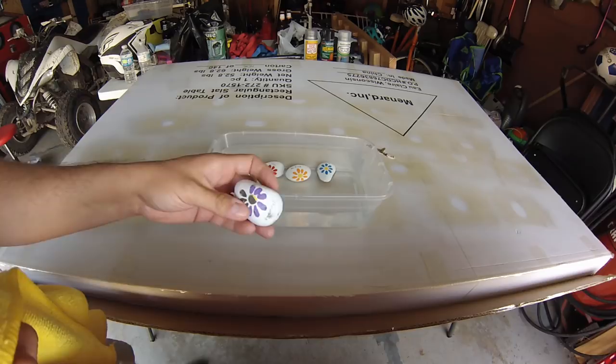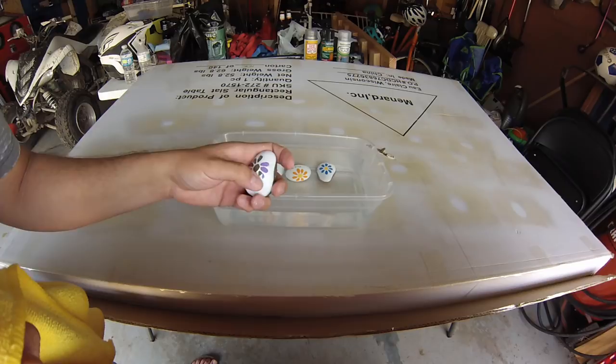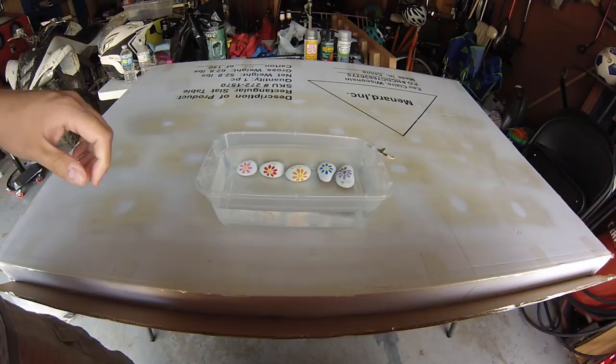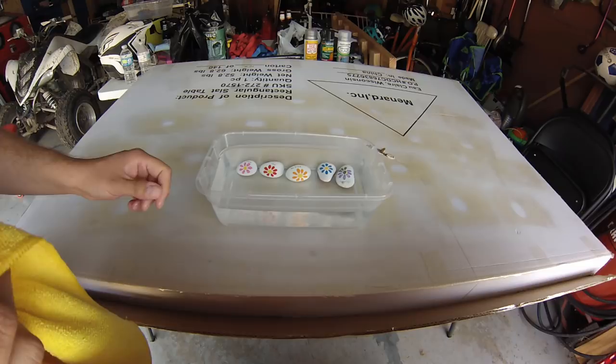I'm beginning to wonder if the problems I had with the rock at Cedar Point were because those rocks from Michael's almost seemed like they had a waxy substance on them that we tried to buff off but couldn't fully remove. When we painted them, I think maybe we were painting over the top of a wax, and that might have made it more of a problem.